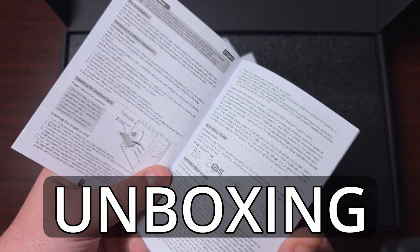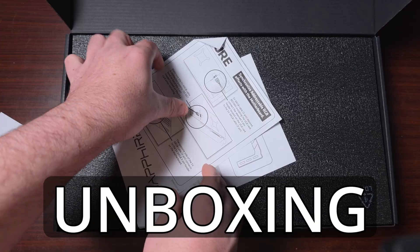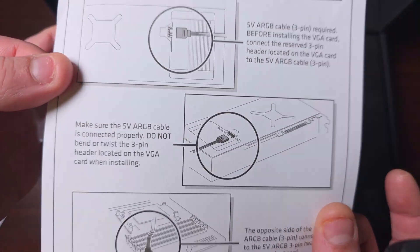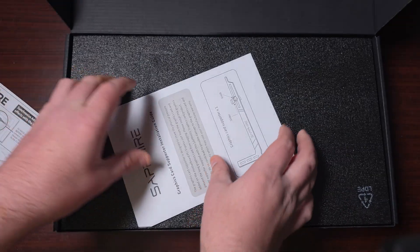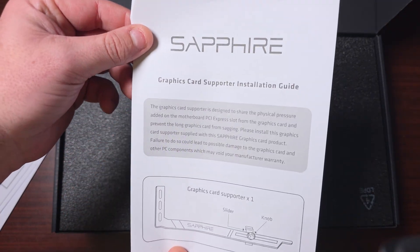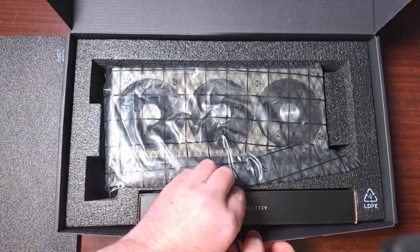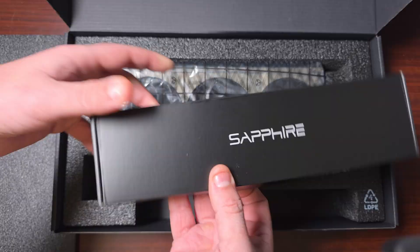So what's included in the box? Well, first of all you get the installation guide — this will tell you how to install it. You also get a synchronized addressable RGB effects cable for use with the motherboard, and it tells you about the support bracket and how to install it, though personally I wouldn't use it with this card.